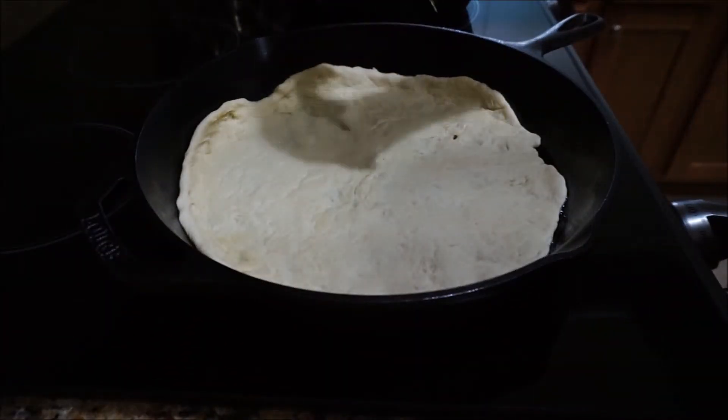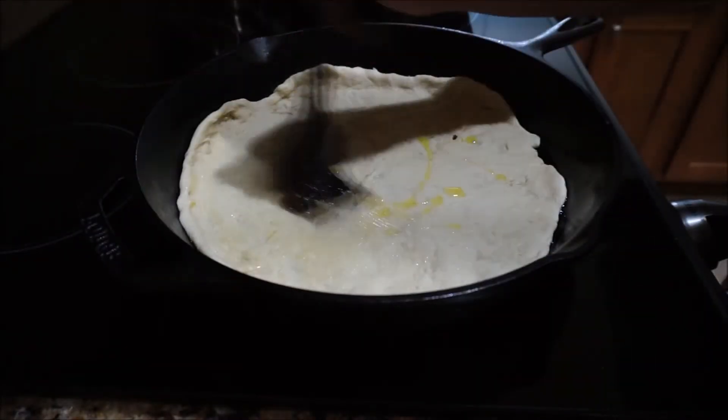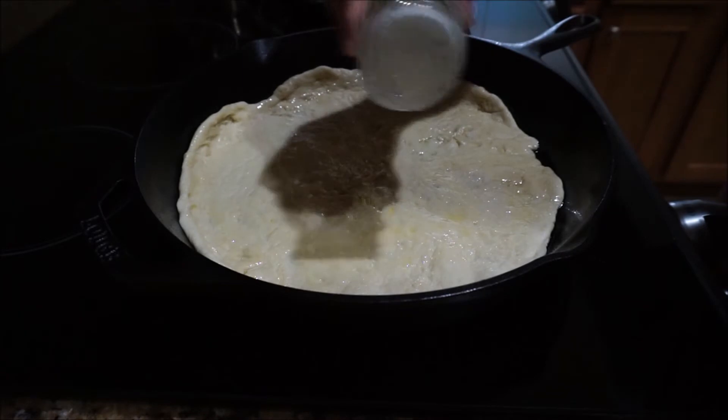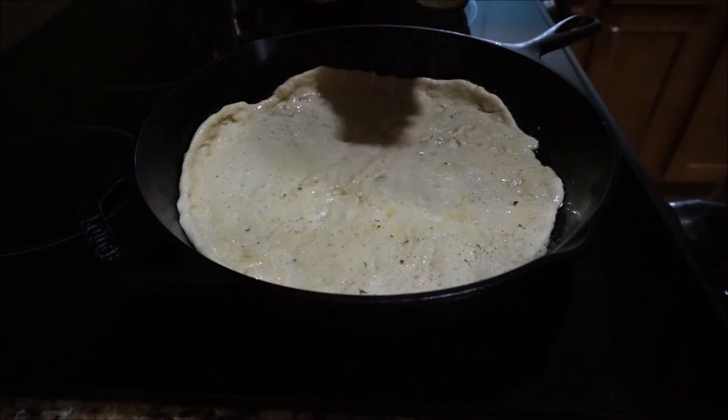Then I'm going to drizzle a couple of teaspoons of olive oil over the top and use my brush again to spread that all over. On top of that I'm going to sprinkle some garlic salt, just to give my crust a little bit of flavor before I put any sauce and toppings.